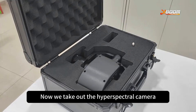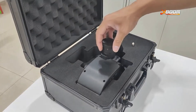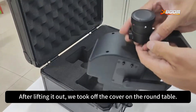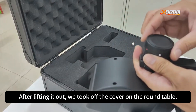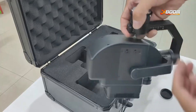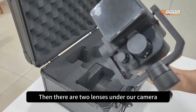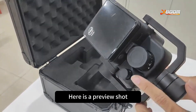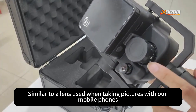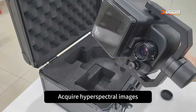Now we take out the hyperspectral camera. When taking it out, we first take the top of the gimbal, then take it out and put your hands underneath it. Then take the camera out. After lifting it out, we take off the cover on the round table. There are two lenses under the camera. Here is a preview shot, similar to a lens used when taking pictures with a mobile phone. Then remove the protective cover, and here is the hyperspectral lens, which acquires hyperspectral images.